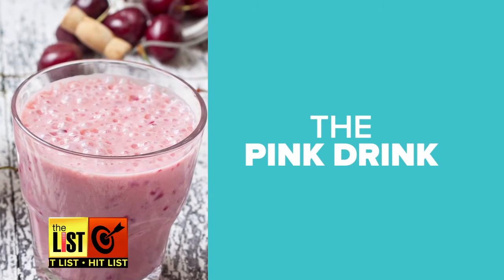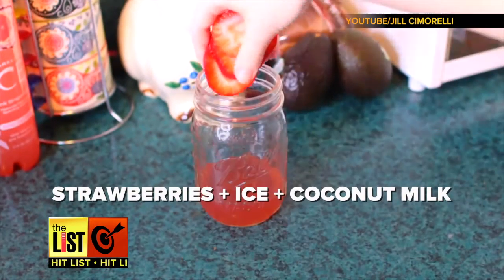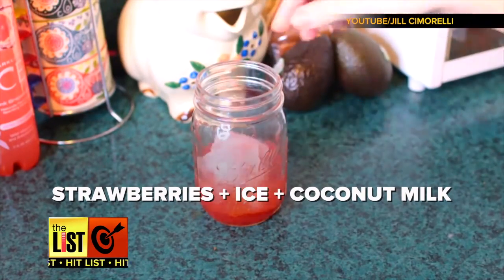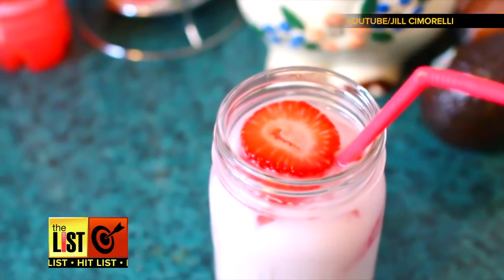And last but not least, the pink drink. Add a dash of lemon to a cup of acai tea. Toss in some strawberries and ice, and fill the rest of the glass with coconut milk. Stir and garnish with a strawberry and enjoy.